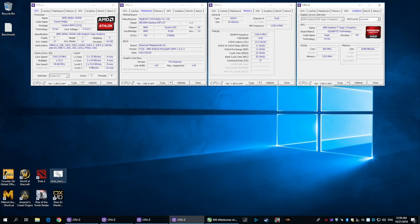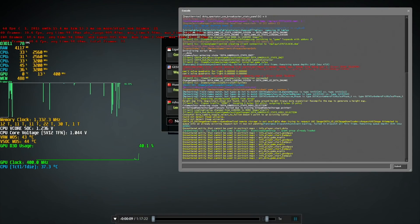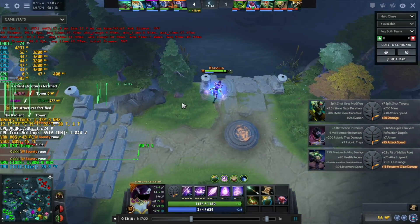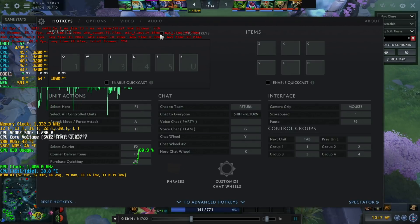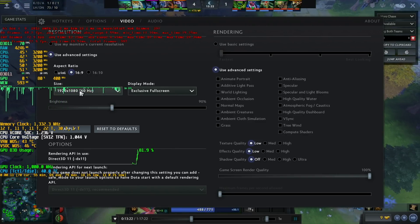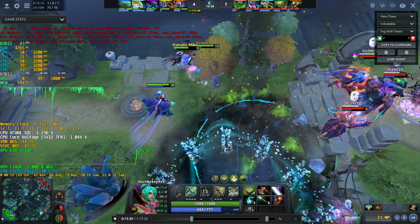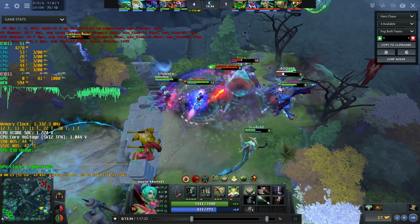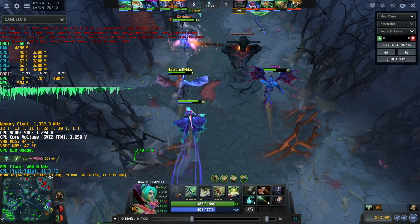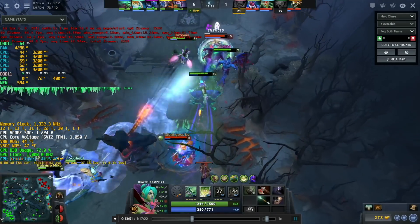The third test is Dota 2. This is made in Full HD, low quality, resolution scale at 100%, 1080p. We have around 60 FPS.